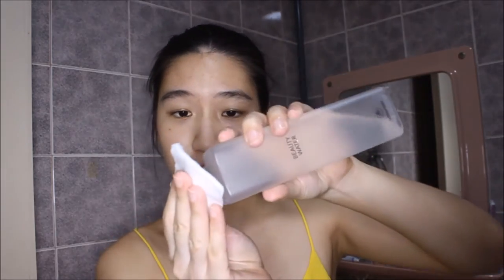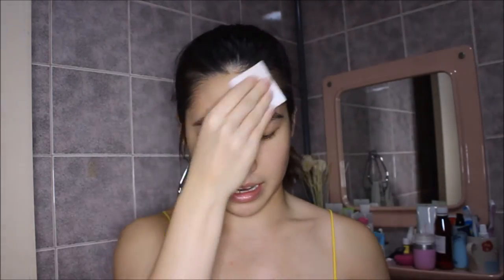I go in with the Son and Park Beauty Water. As you can see, I use a cotton pad — I just dab a little bit on it and then cleanse my face like I would with any micellar water.